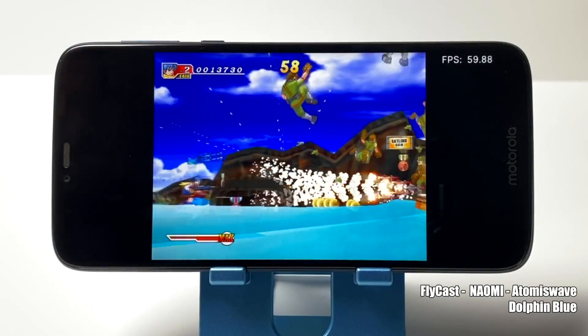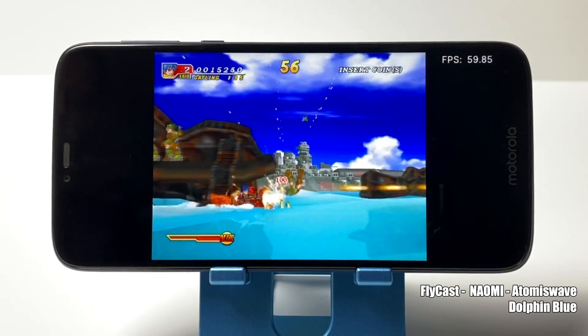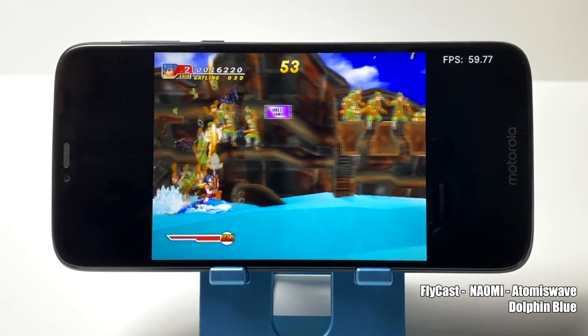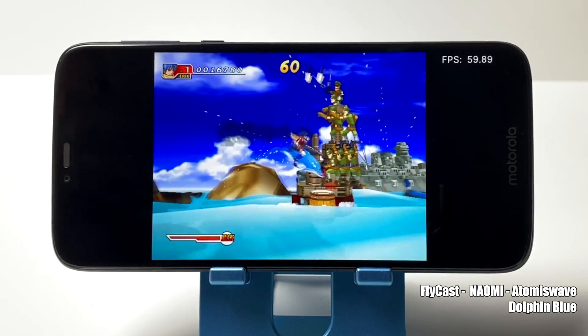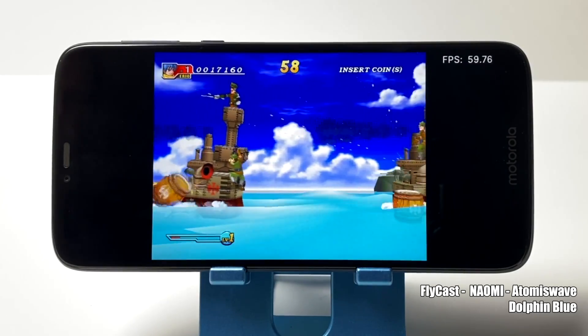And finally, we have some Atomus Wave and Naomi emulation. It's very surprising to see it running at full speed here. I'm using the Flycast core inside of Retroarch. I also tested a couple of 3D games and they ran great, but one game that always gives me trouble on low end devices is a game called Border Down. The G7 does handle that game quite well — I didn't even have to lower the resolution to get it to run at full speed.